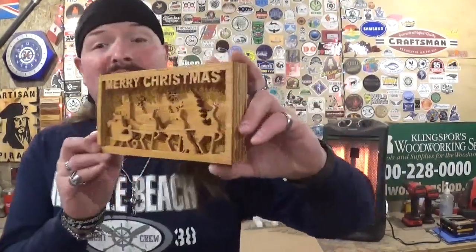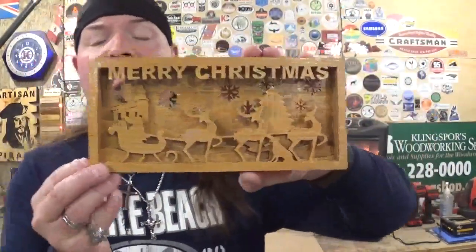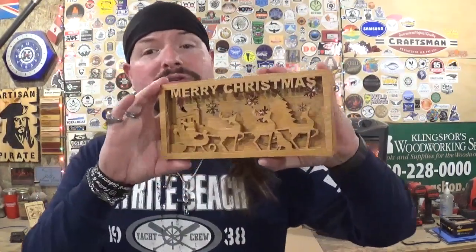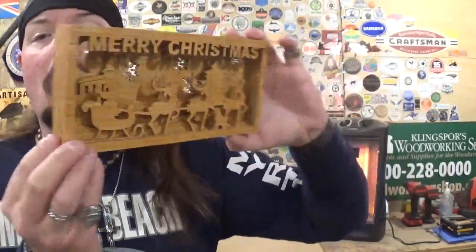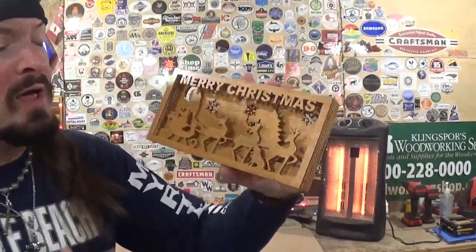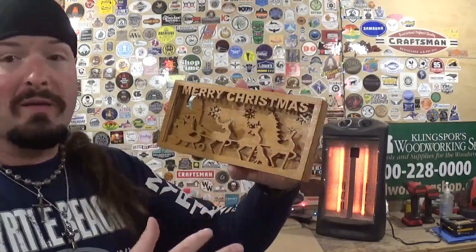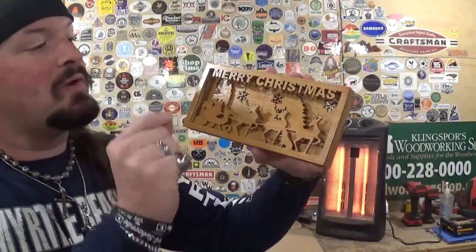Here we have the completed Merry Christmas shadow box cut out completely on the scroll saw, and it finished up amazingly well with beautiful detail. Thank you Steve Good for another pattern from your catalog — this is an older pattern and I've done a lot of his older projects throughout this year. Everything came out nice and crisp. It took around an hour and a half to scroll everything out, and all five layers of the quarter inch material layered together really brings this piece to life with a beautiful 3D effect.